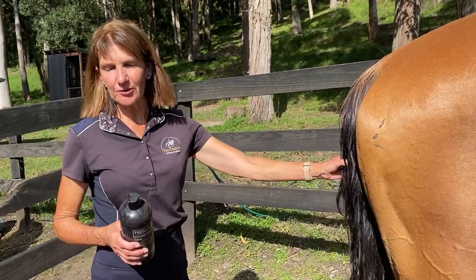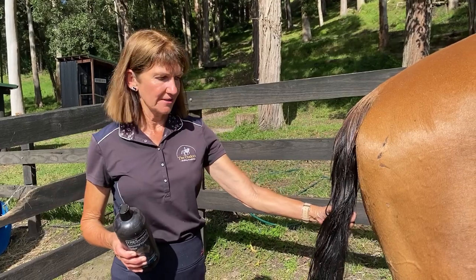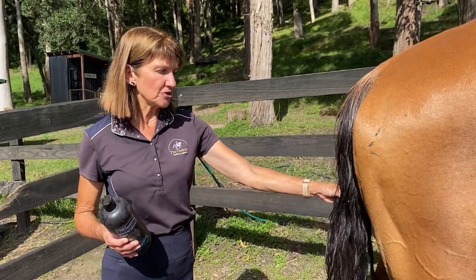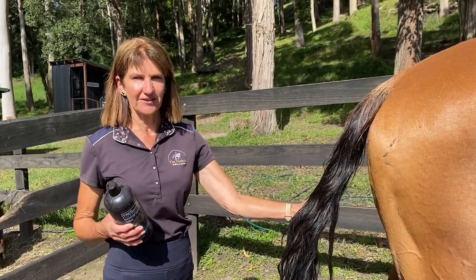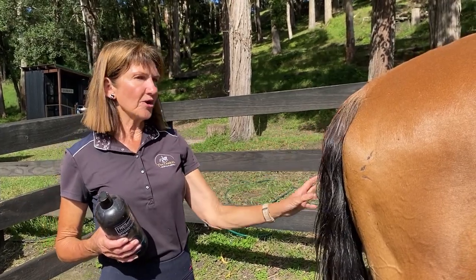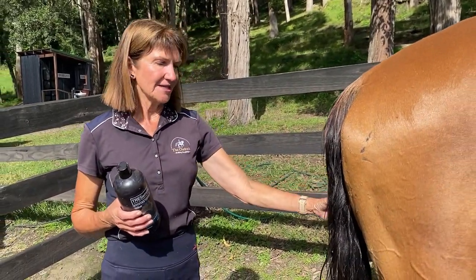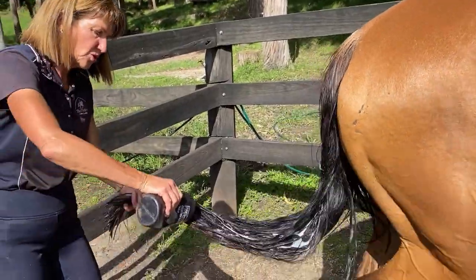We want to look after our horse's tail because firstly they use it to swish away flies, and it improves their look if you're going out to competitions or even just at home. The only time you'll probably have a very straggly tail is due to genetics — for example, if you have an Appaloosa, they don't have terrific tails — or if the horse has caught his tail on a fence and pulled some out, or has a paddock mate that chases him and pulls the tail.